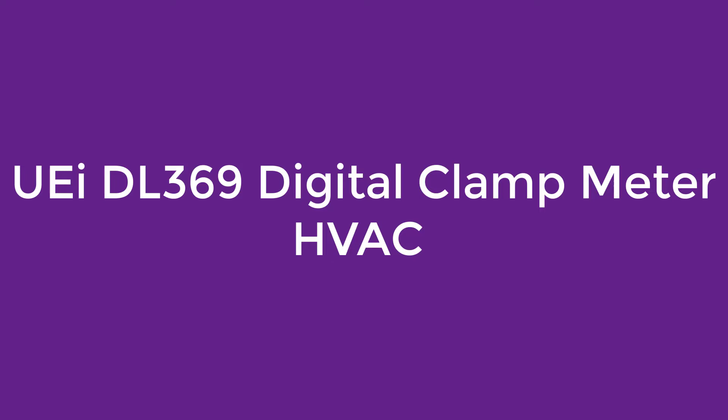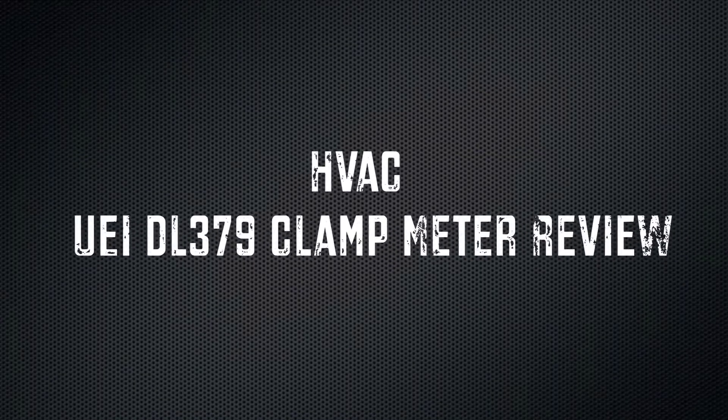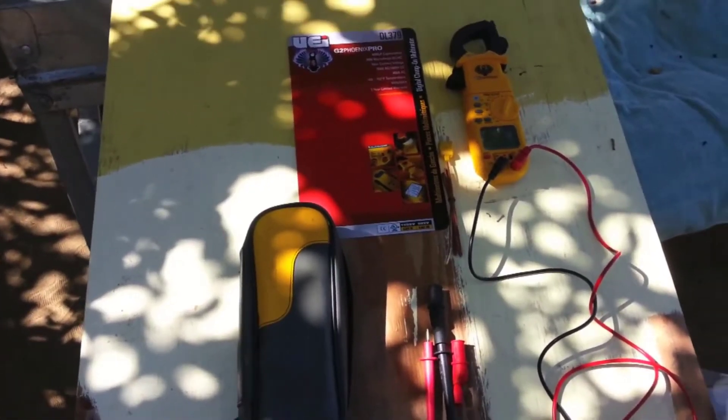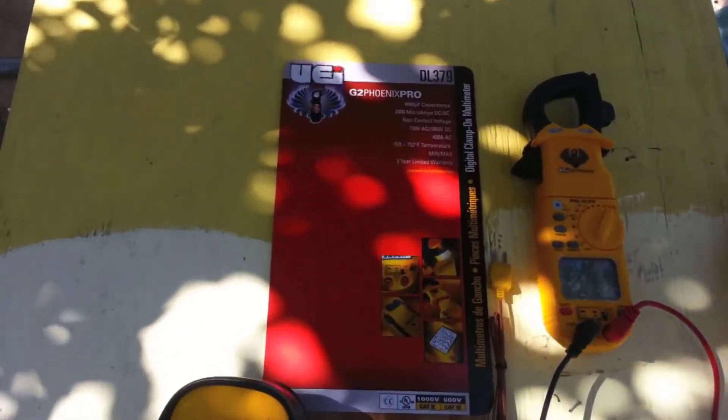Number 4 on the IDL369 Digital Clamp Meter HVAC. The DL369 comes with a dual 4000-count display to show all numbers clearly and easily while testing. It also includes min, max, and auto-ranging functions, auto power off to conserve battery life, and test lead holders for easy transportation.